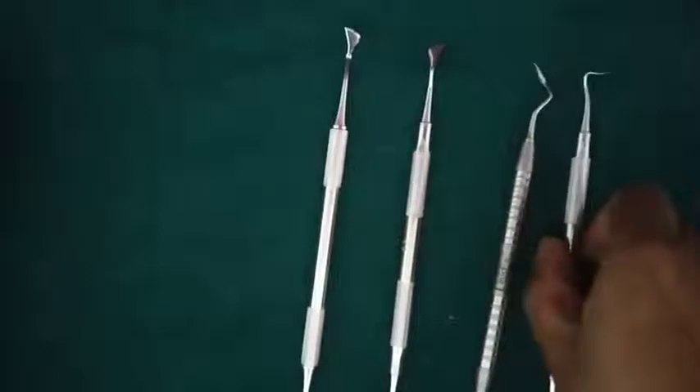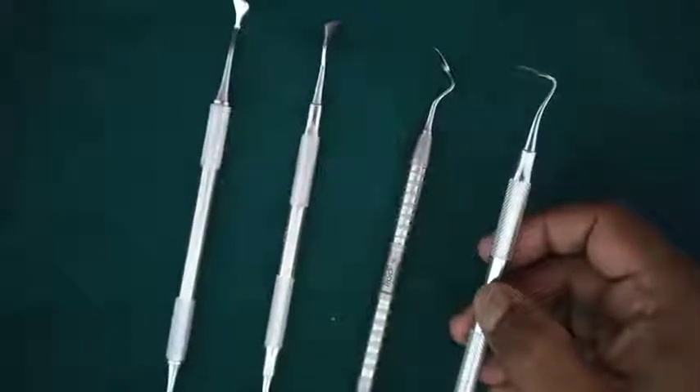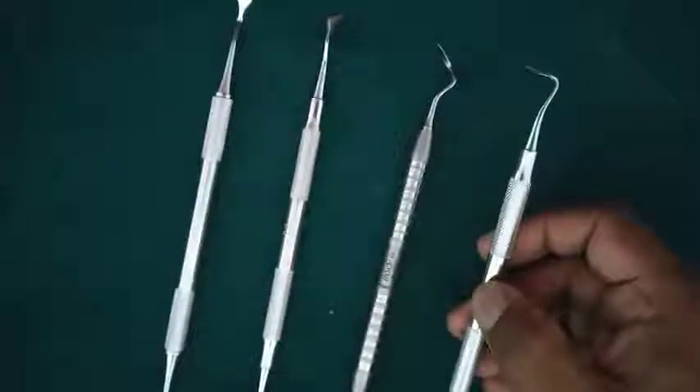The last knife which is very commonly used is Buck's Interdental knife. The Buck's Interdental knife is also used to remove interdental tissue in periodontal flap surgery. Thank you.